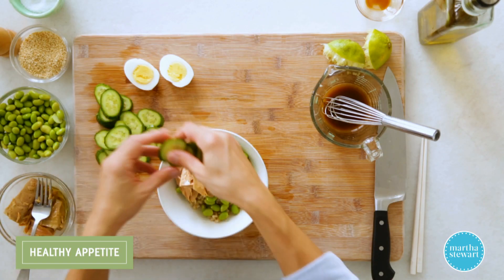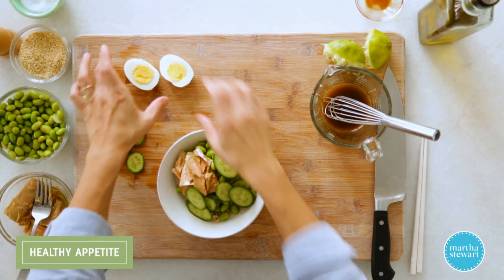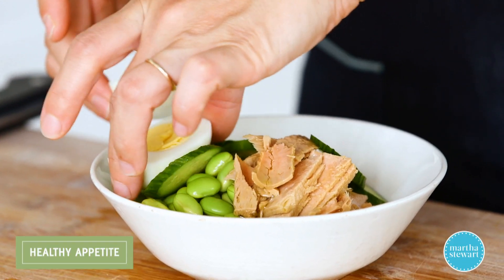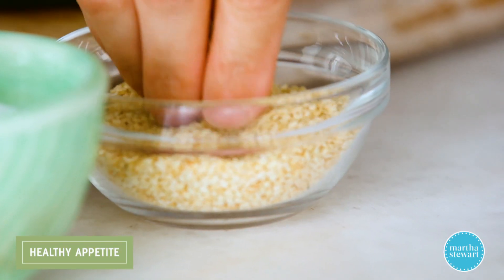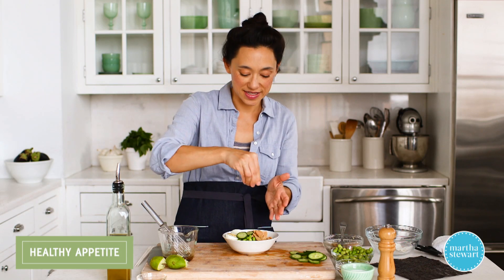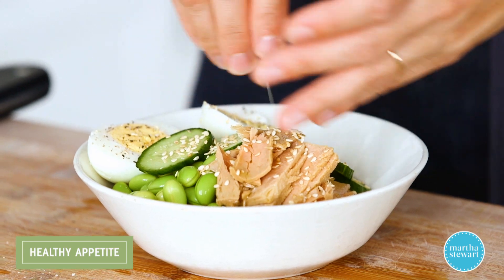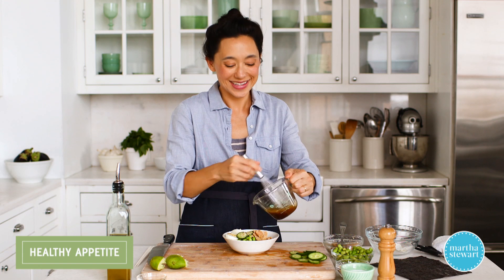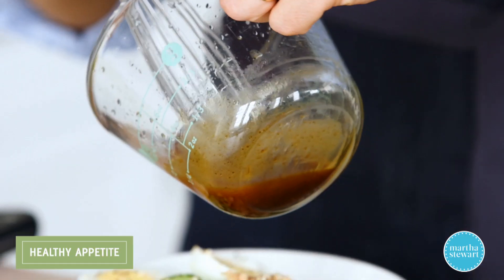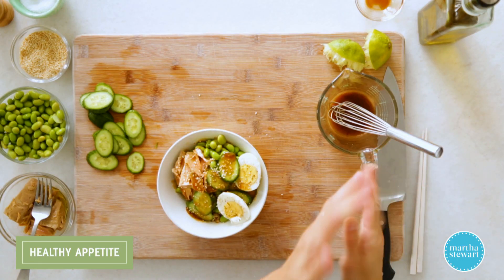To that, add the fresh cucumbers — delicious, nice and crunchy. We'll add the egg. Don't forget to season the egg with salt and pepper. Looking good — just a couple more items. We have toasted sesame seeds; this adds a really nice crunch and a nice nutty bite. Sprinkle those on. And then our lime soy dressing, just right over the top. We'll start there and see if we need more.